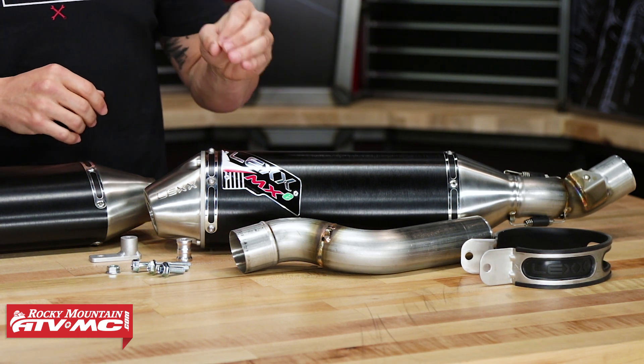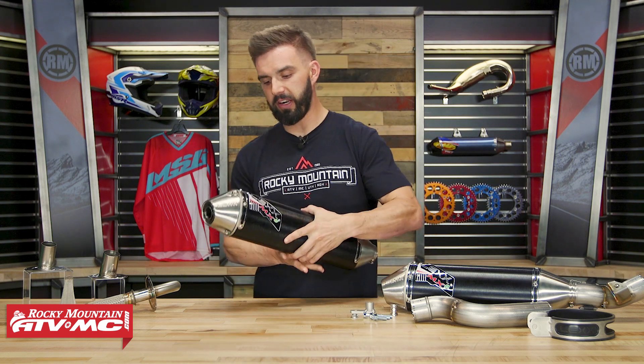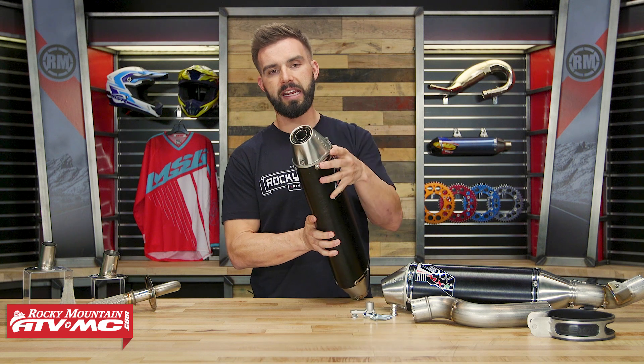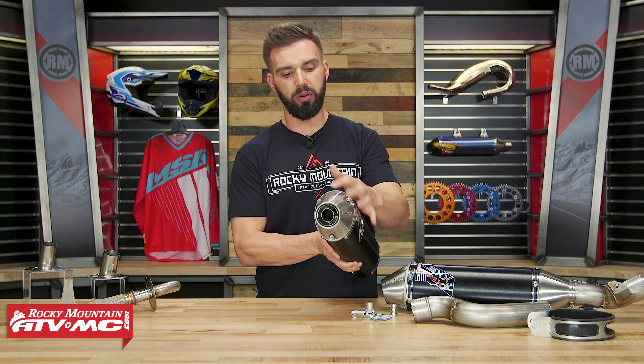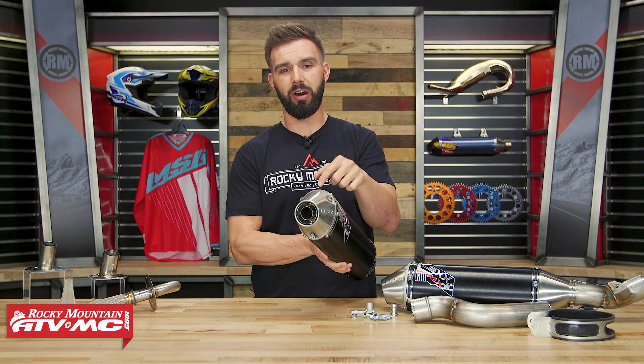So very high quality, but what's cool about these — the big feature that we've got to cover — is you can actually tune these. So what I'm referring to is you're going to see your stainless steel end cap here. You're going to have three bolts that are holding on this end cap. I'm actually going to take this off so we can show you what's going on on the inside here.